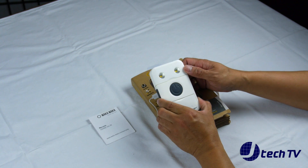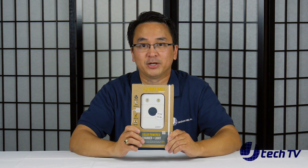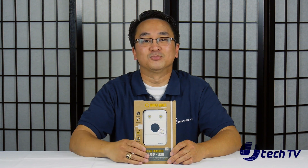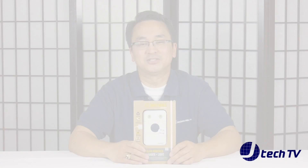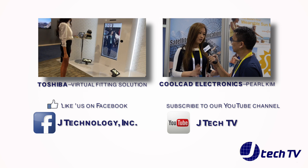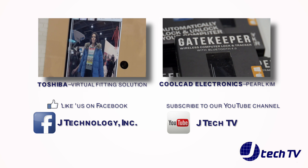That's pretty much the unboxing. I hope you enjoyed our unboxing of the Waka Waka Power Plus — please stay tuned for our review of this product. For more unboxing and product reviews, please make sure to like this video, leave a comment below, and subscribe to our channel. I'm James from J Technology. Thanks for watching — we'll see you next time.